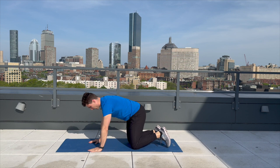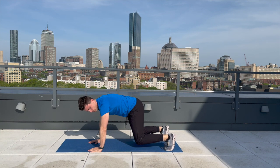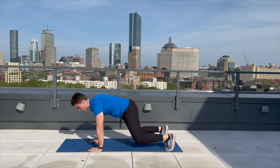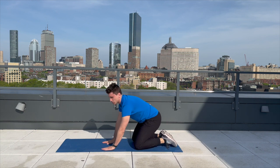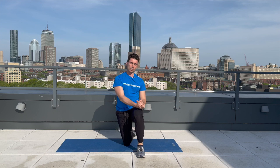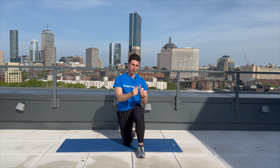Here we go — getting into our last exercise, the bear hold. One, two, three, four, five, six, seven, eight, nine, ten, eleven, twelve, thirteen, fourteen, fifteen. Awesome job. Way to show up, way to prioritize your health. We hope to see you back here for your next strength training workout. Keep up the great work.